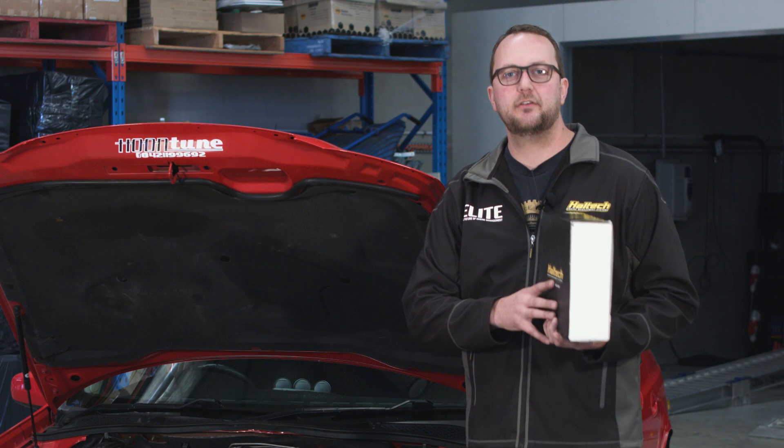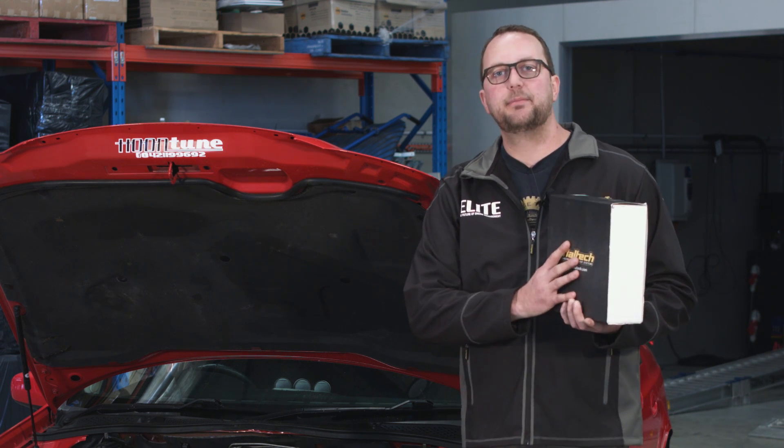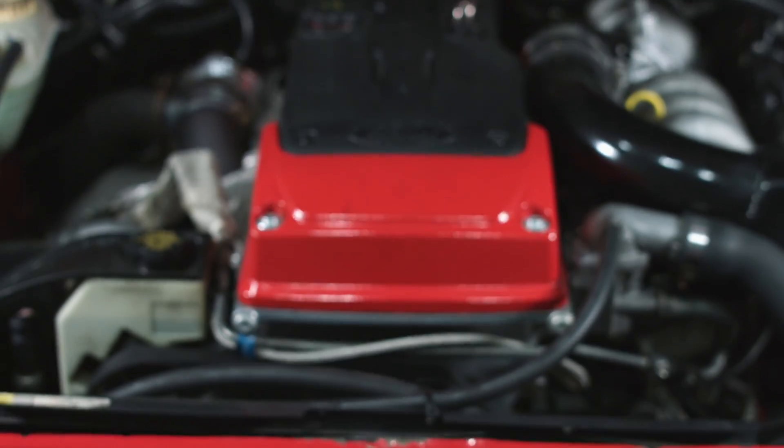Without any further ado, let's get this Pro Plug-in into this BF Falcon. The Elite Pro Plug-in is really going to shine with this caliber of engine setup and I'm really expecting it to make a huge difference to the power and the drivability of this engine.